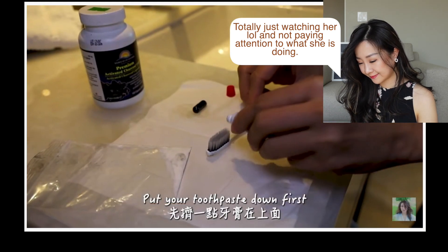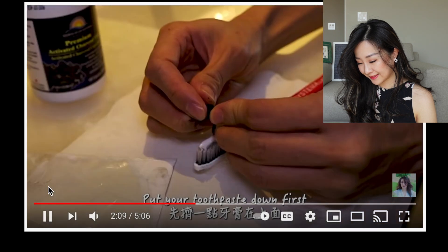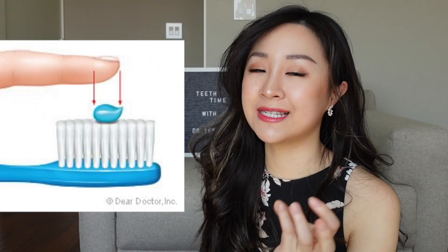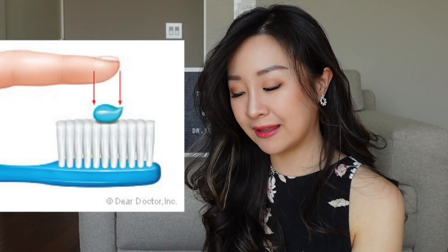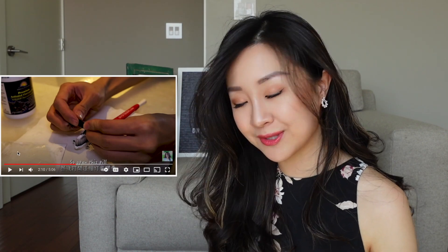She puts her toothpaste down first, then opens the charcoal. Is that the right amount of toothpaste to use? On a daily basis, you only need about a pea-sized amount of toothpaste. You don't need that much. But for her, she wants to use toothpaste as a medium to carry charcoal powder, so it makes sense for her to use that much.